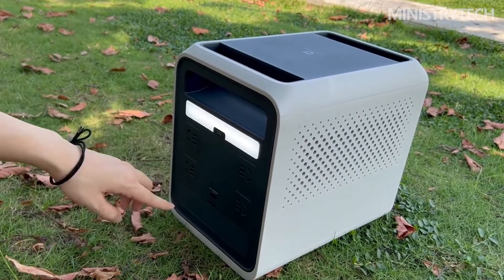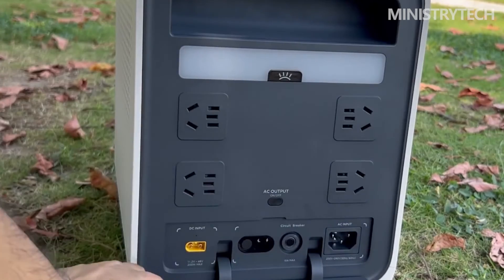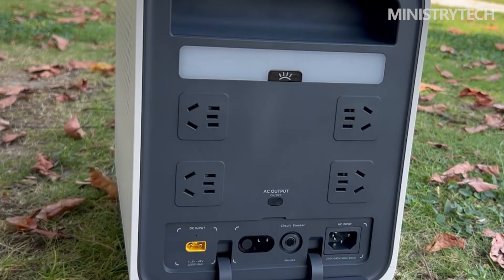The Mijia outdoor power supply 1000 Pro is used for power supply. The digital display shows that the output power can reach about 520 Watt, and it can be used for about 1 hour and 28 minutes.